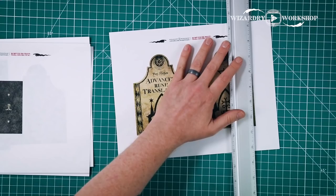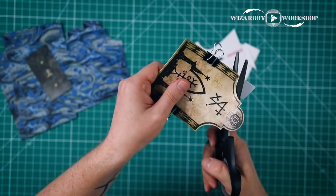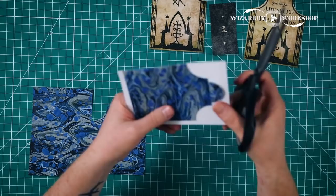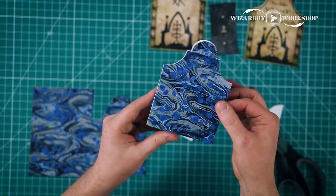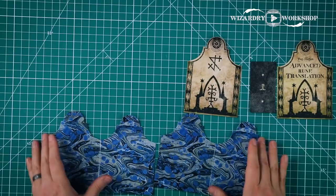While we wait, we can work on the cover. We want to cut all the white from around the book cover, end papers, and spine. When you cut the two end papers, fold one in half and cut them at the same time so you get that shape, then unfold and you have the full end paper cut out. So now we should have the front cover, back cover, spine, and two end papers all in the correct shape.